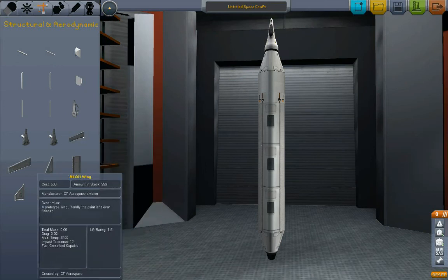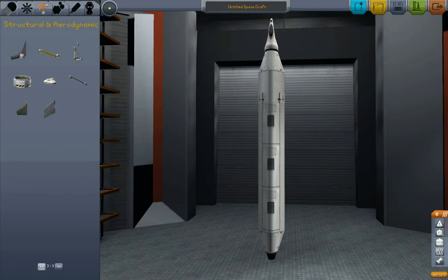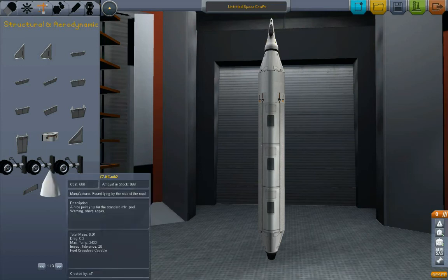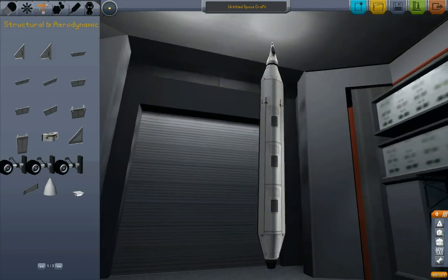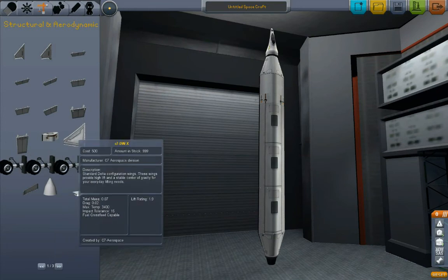We've got several of these other smaller wings, which are good for the smaller space planes. But the smaller ones are kind of like little sports cars — space planes that are slightly more difficult to handle. I'm not really going to get into those in this tutorial. So the wing design for this vehicle, we're going to continue with what worked out just fine with the first one — having the delta wing in back and the canards up front.